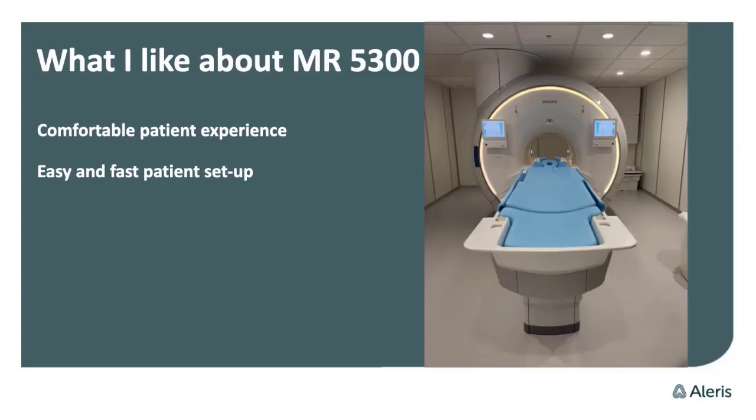What I like about this MR 5300 is the comfortable patient experience — that's the main thing about this scanner. Over 90% of our patients feel very relaxed and not so afraid of the scan. Before the scanning they may be anxious, but afterwards they've had a good experience. It's really a nice experience for them, and it's also easy and fast to set up the exam.